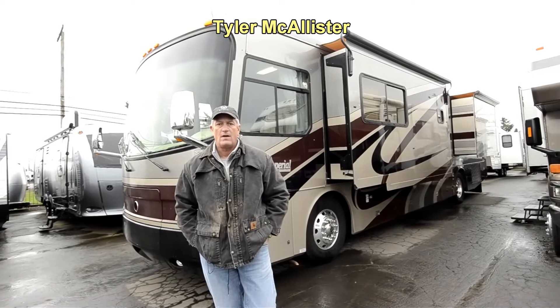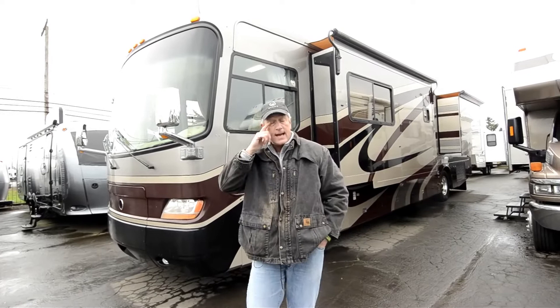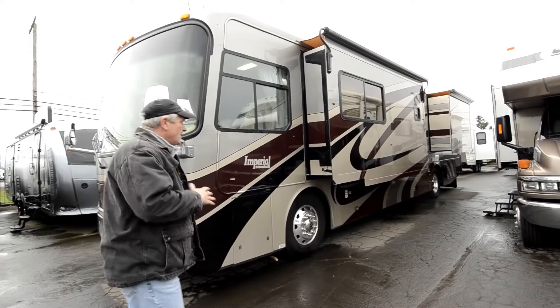Hello, Tyler McAllister here with RV Sales of Oregon. Today's coach: a 2003 38-foot PKD. Go online to the Holiday Rambler website — PKD Holiday Rambler Imperial. Great coach, 2003 model, 68,000 miles, full body paint.